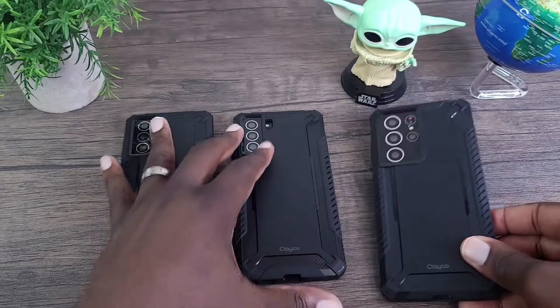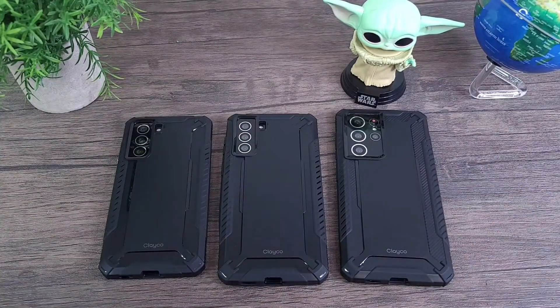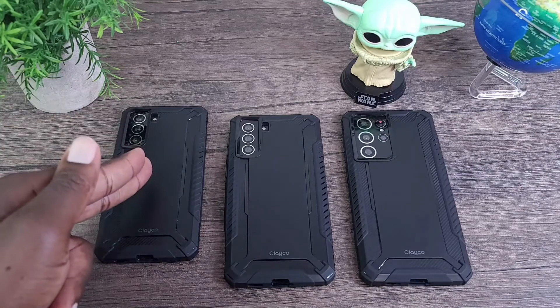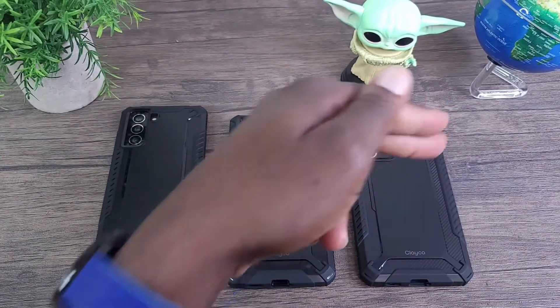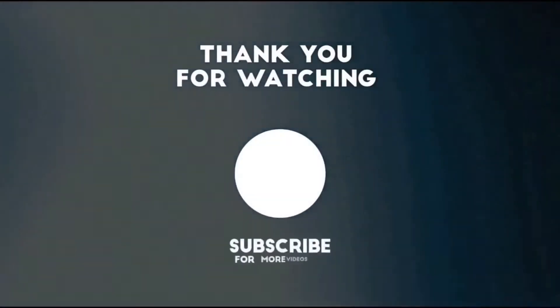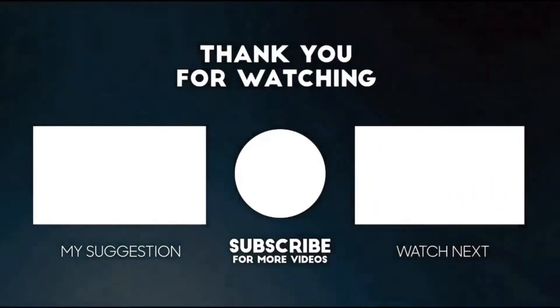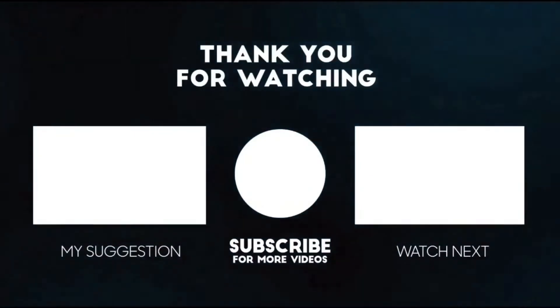If you're interested in any one of these cases, I will have a link posted in the description section of this video. And this completes my review for the Clayco Xenon K-Series for the Galaxy S21, S21+, and S21 Ultra. Thank you for watching this video. If you liked it, please show your support by giving it a thumbs up and subscribing. Also, share it out and comment below. Until next time, keep it mobile.